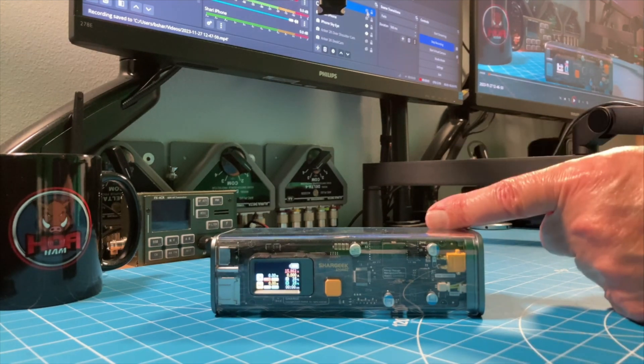Today we're going to talk about the SharGeek Storm 2. This is the power station I wanted to hate but couldn't.